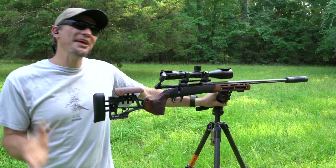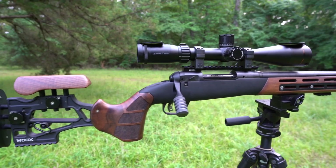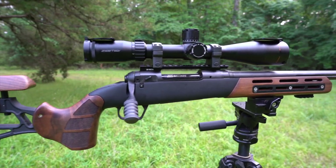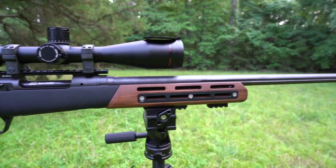Hi guys, Dustin here and today we have a very cool looking rifle setup. This is the Wilkes Furioso chassis. We've featured it a little bit before, but before we start talking about it, let's shoot.